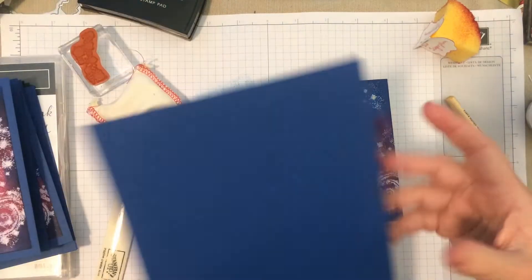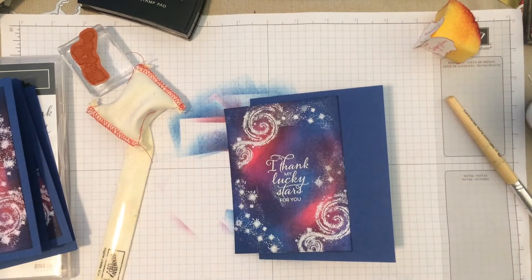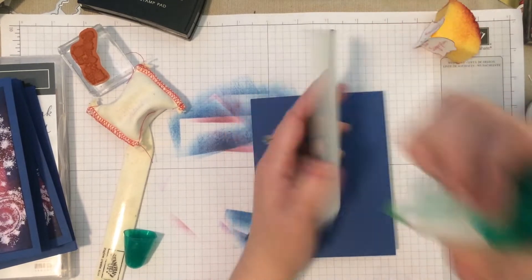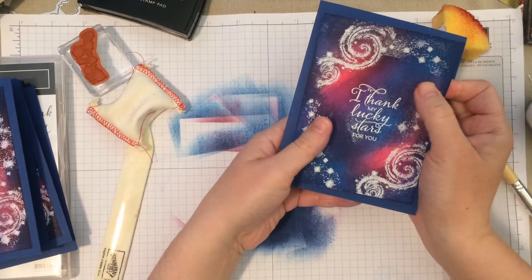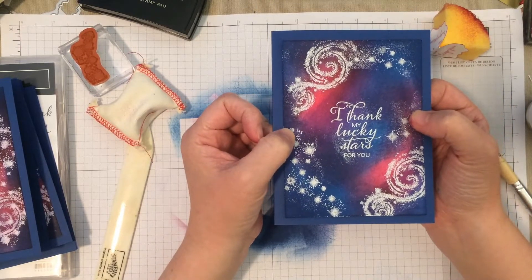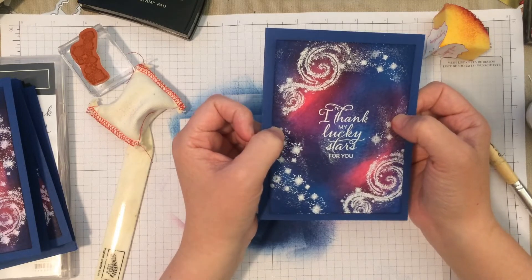Now we're just going to add this to our card base. This is just a standard card base and it's going to go right there on top, so we have that nice little border of Blueberry Bushel. You just glue that straight on top — pretty quick and easy. I hope you guys enjoyed this video. Don't forget to like, subscribe, and share. For all the products featured in this video, check out the video description below to purchase those at my Stampin' Up! store. Thanks, guys. Bye.